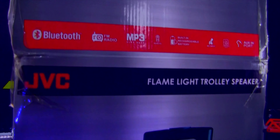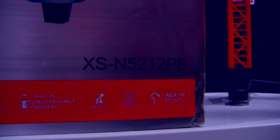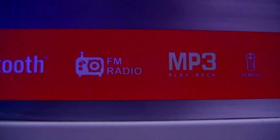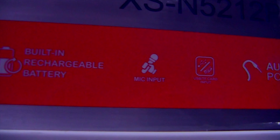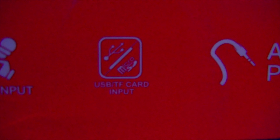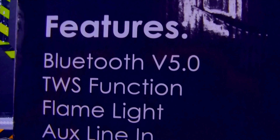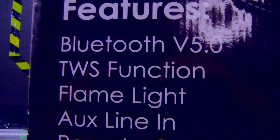This one is the JVC Flame Light Trolley Speaker. Very nice looking on the packaging, and it is actually very nice. This is the XS-N5212PB. It has Bluetooth, FM radio — if only it did — MP3 playback, remote, built-in rechargeable battery, mic input, USB TF card input, auxiliary in port, Bluetooth version 5, and TWS function — that is if you want to connect two of the same speakers.